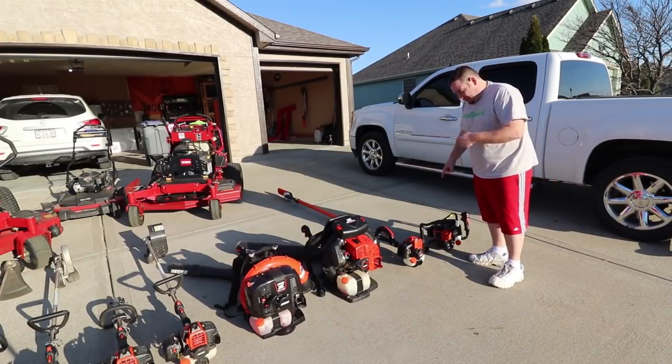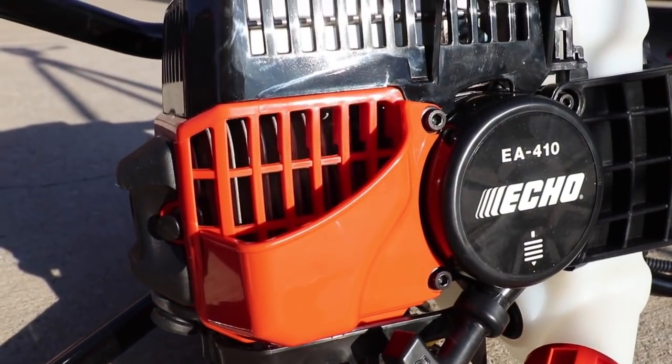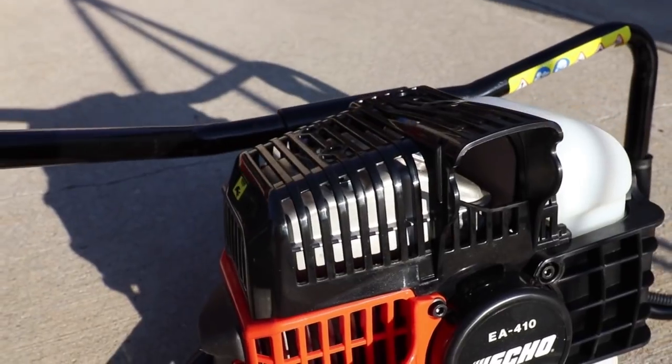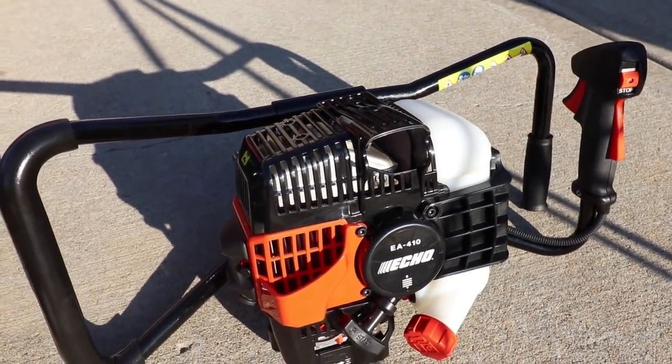Down here on the end — we've got a lot of landscaping jobs coming up this year, so new to the 2019 setup is the earth auger 410, the EA 410 system. That's also new this year. Let's get into some mowers.